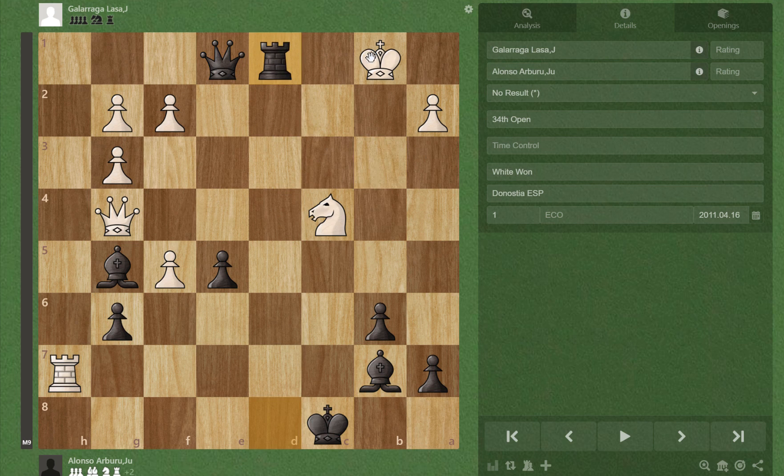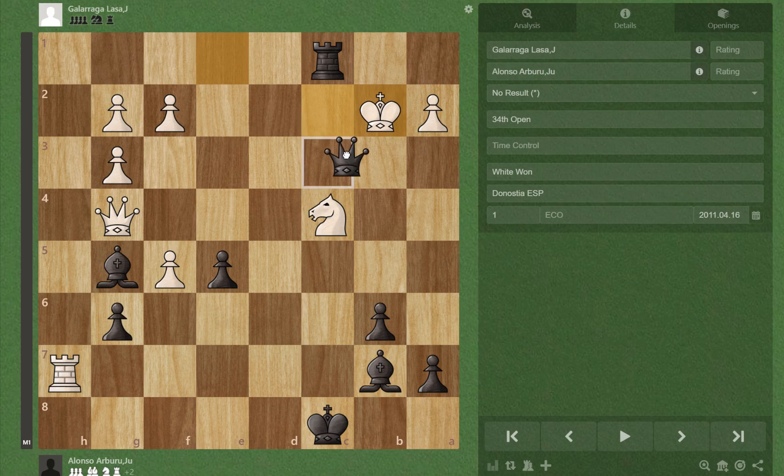But after Rxc2 check, Kb2, Qb4 check, Kc2, Qb1 check, Kc3, there's Rd3 mate. And if Kc2, there's Rd3 here and checkmate.